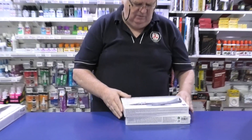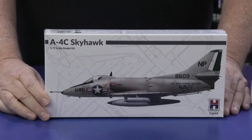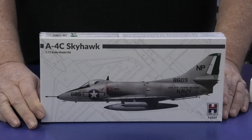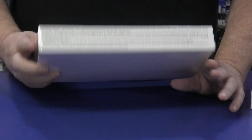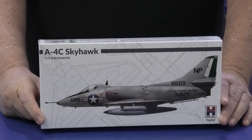They're doing a series of Skyhawks at the moment — these are mostly Fujimi kits. So that's the A4C. You can see that they do different choices of markings and things like that, so if you haven't been able to chase these down for a while, you can get them now in Hobby 2000 — we've got quite a few of them.